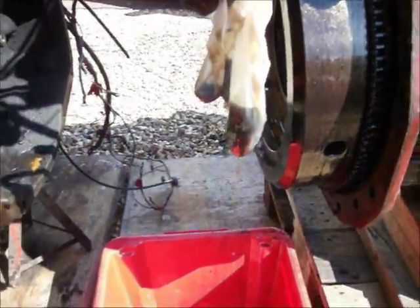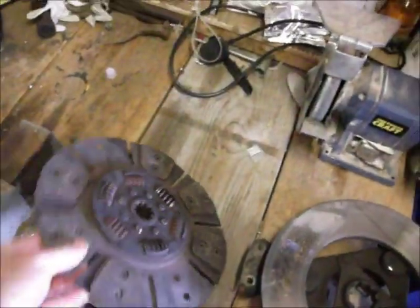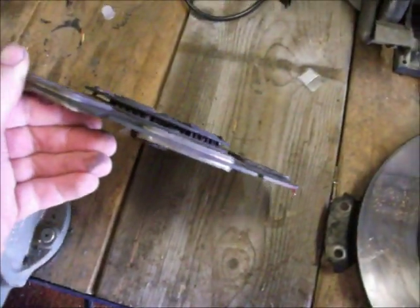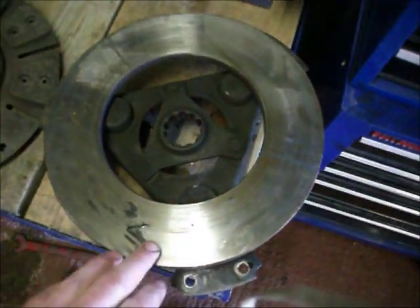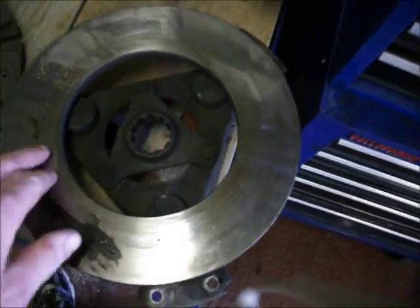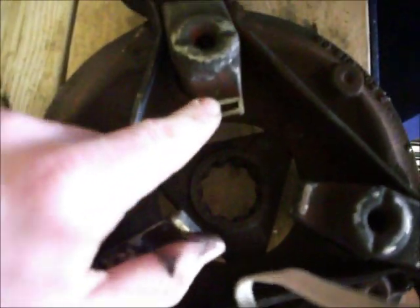So it'll be a trip to the breakers for a new flywheel. Back in the workshop, this is the clutch plate that came out of the 574 — still pretty good, still like new, still nice and tight. This is the cover plate for the clutch that came out as well.